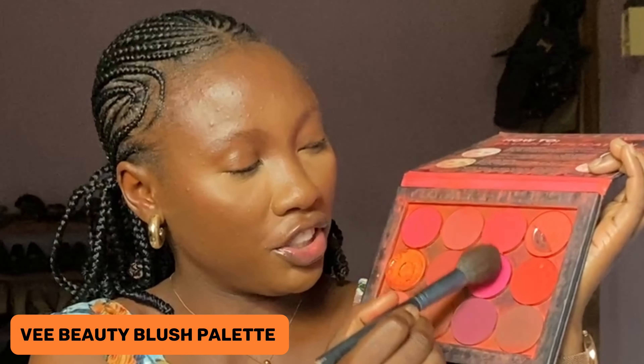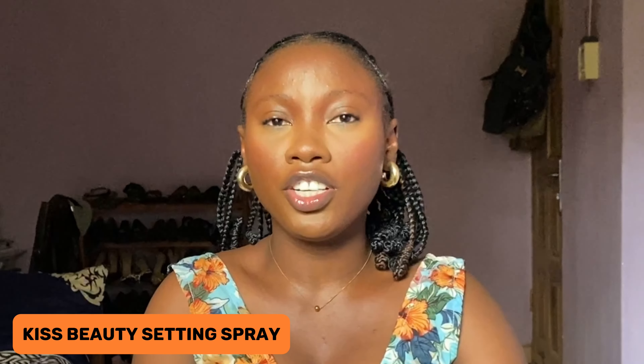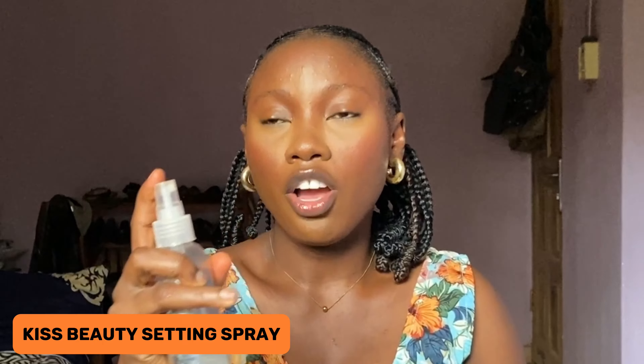Right now I'll be going into one of my favorite things in my makeup routine — applying my blush. I'll be applying blush on the apples of my cheeks, using a pink and orange shade together. Then I'll be setting my whole look with the Kids Beauty Setting Spray, just to lock everything up and make sure it all merges together.